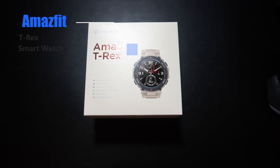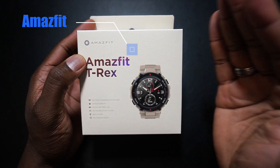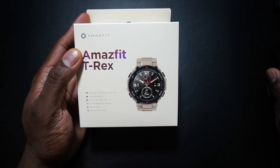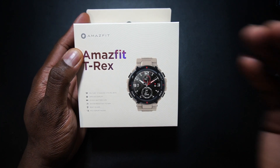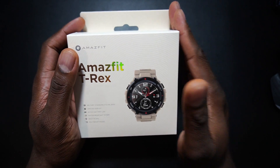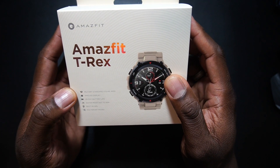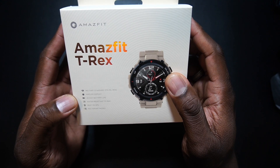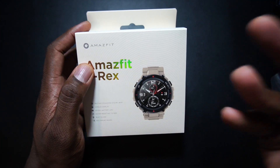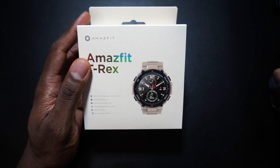Welcome back, it's your man Jay with the Amazfit T-Rex. This is a military-type deal — comes in khaki, black, camo, and army green. Regular price is $139.99, on sale now for $119.99. It features military grade standard 810G, AMOLED display, 20 days of battery, water resistant up to 50 meters, built-in GPS, and 14 sport modes.